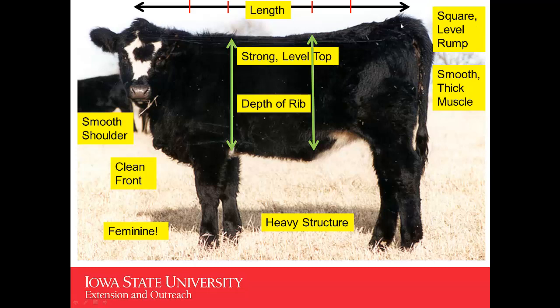You'd also like to look for a square and level rump. Going on down, we're looking for smooth, thick muscle in that heifer. We'd like to see a strong, level top — and this heifer could maybe be just a little bit stronger and more level. We'd also like to look for the depth of the fore rib and the depth of the rear rib, and look for a heifer that has some heavy structure. Going up to her shoulder, I'd like to see a shoulder that's smooth and blends into that neck and blends back smooth into her rib. She needs to be a heifer with a clean front.